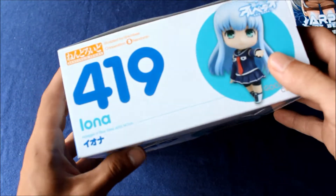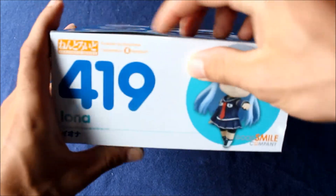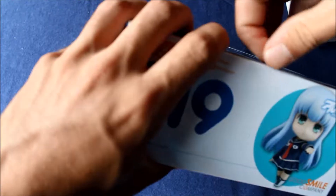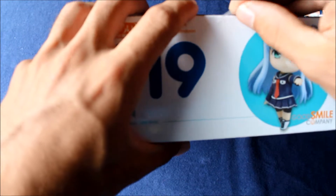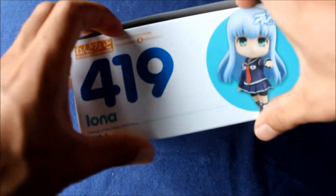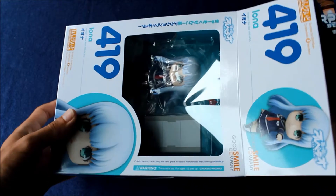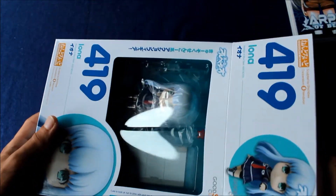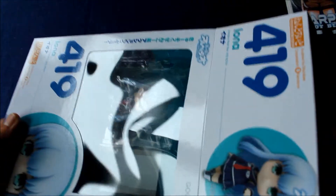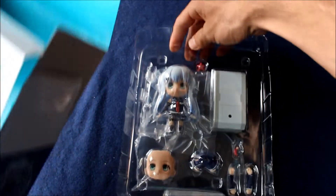Alright, without further ado, let's crack this open. Oh, there's a top if I didn't show you — let's crack this puppy open. Alright, I think I got it. Easy now. Don't rip the box. I don't know why collectors like me are so paranoid about it. Once it's open, it's open, but there's just something about ripping the box — you just don't want to do it. There we go. Perfect.